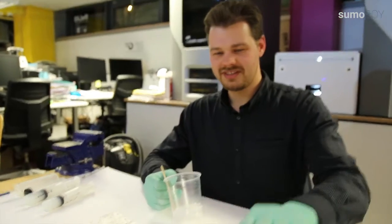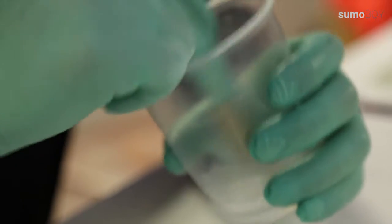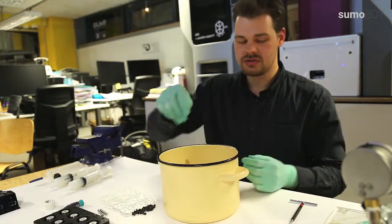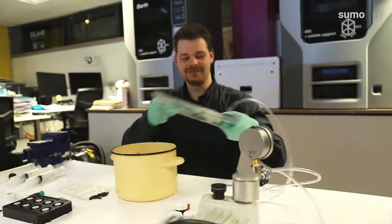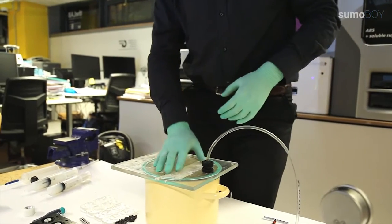Maybe you have seen this pot on the table. As I am mixing, it brings in bubbles of air. So to get rid of the air bubbles we have made a simple vacuum chamber. This is the vacuum pump and this is the vacuum chamber.